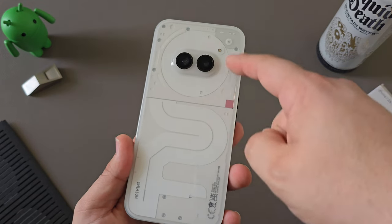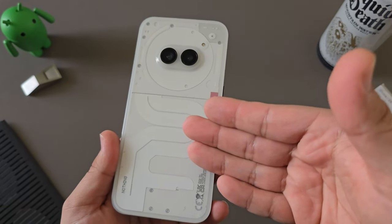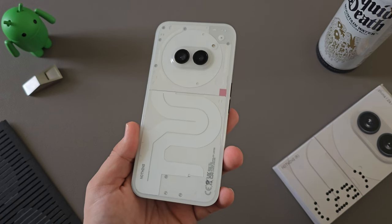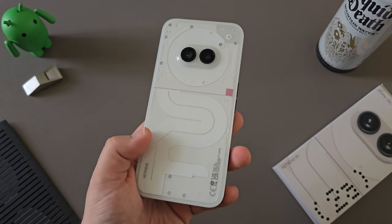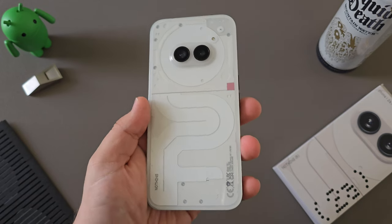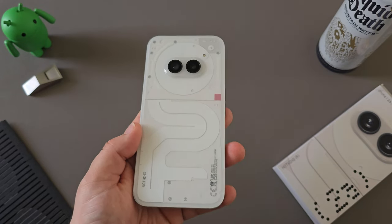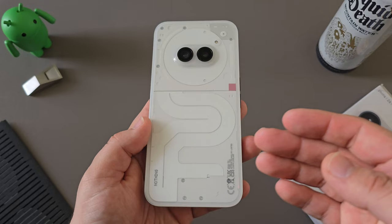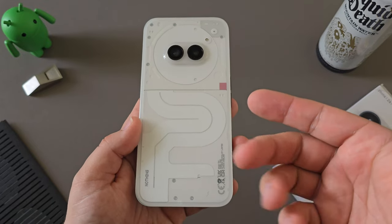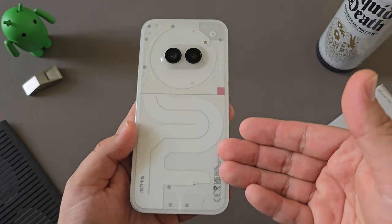With the 2A, you're going to get a very unique design, the Glyph interface, and pretty solid cameras at this price point. So there's still a lot of value here in the 2A, but here in the US it's a little bit more difficult to recommend. That's again why they went with the developer program option. If you are interested in the Nothing Phone 2A, we in the US have the option to still buy it and get it shipped pretty quickly — about five to seven business days. The unboxing experience is really premium for the overall price point. But for most people in the US, you're going to find a lot of other deals on resale or carrier deals, and it gets a little harder to justify the Nothing Phone 2A in our market.